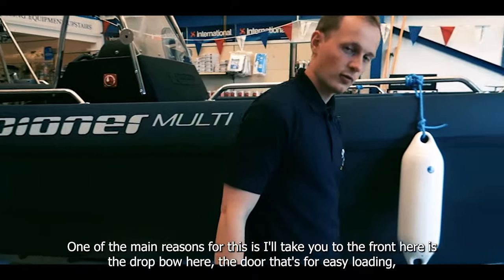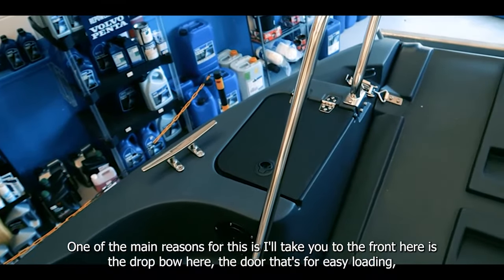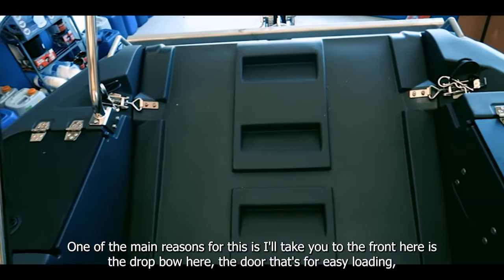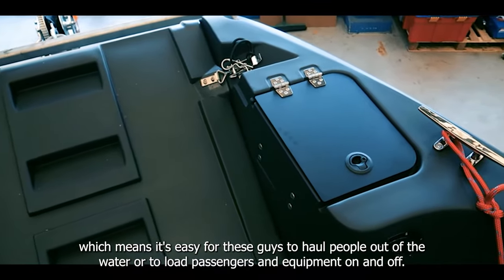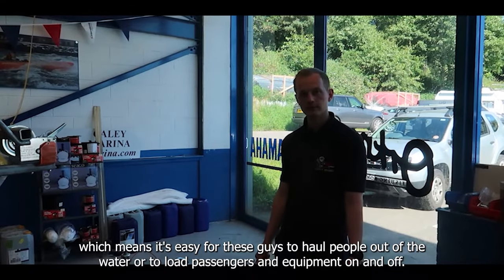One of the main reasons for this is the drop-down bow door at the front, which allows for easy loading. It means it's easy for these guys to haul people out of the water or to load their passengers and equipment on and off.